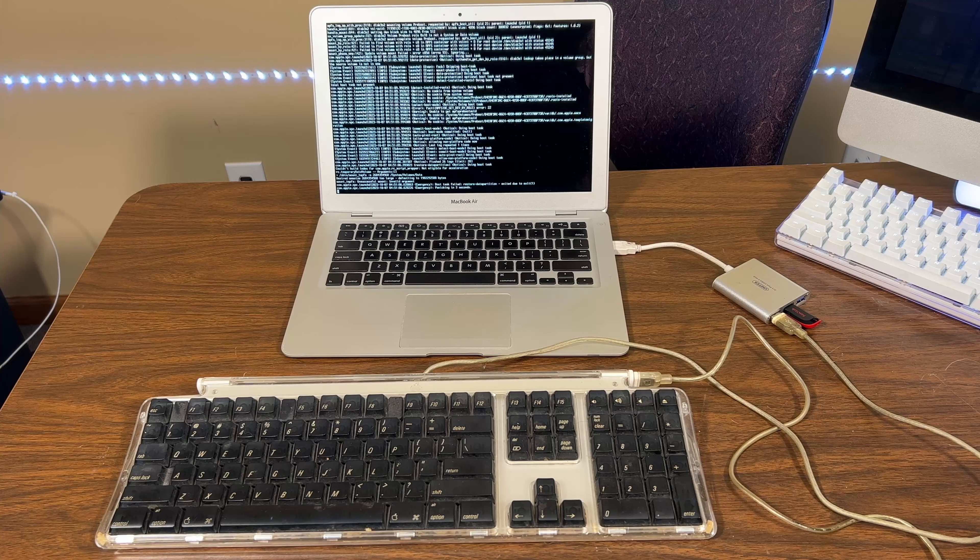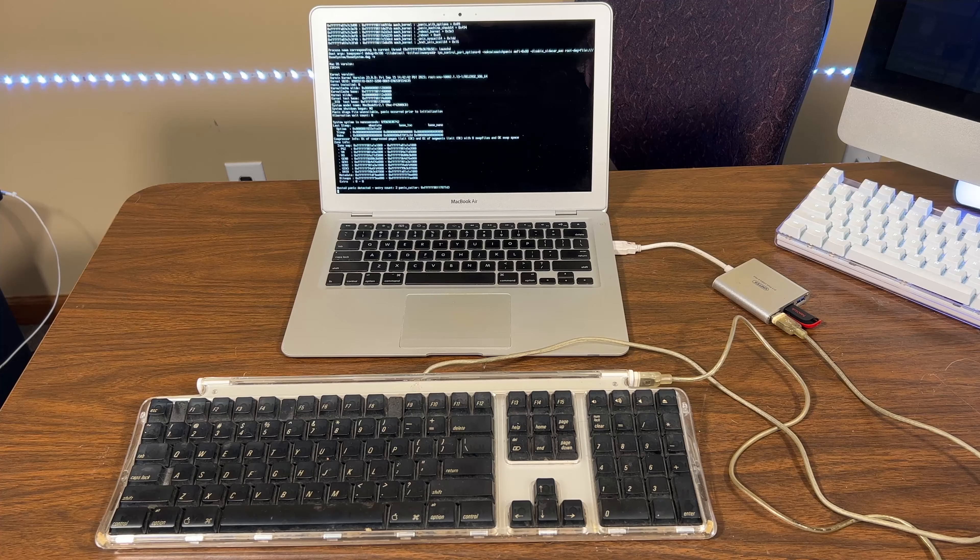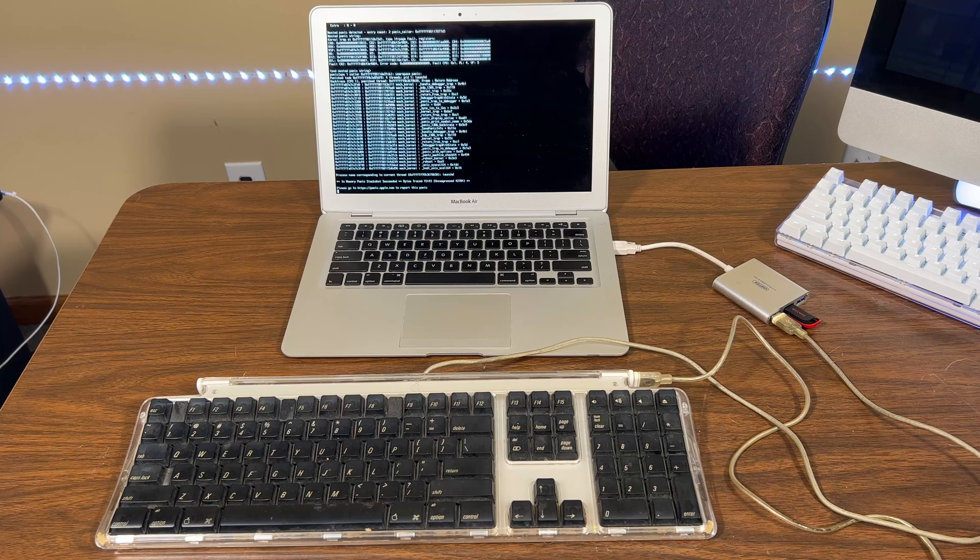It might actually be doing something. Nope, it's panicking. Nested panic detected, entry count two, panic caller. I'm going to have to change flash drives, so I've got to make it all over again.